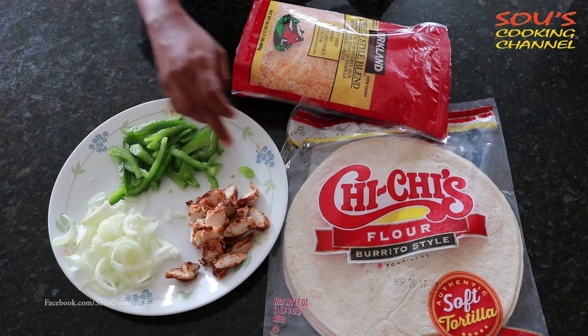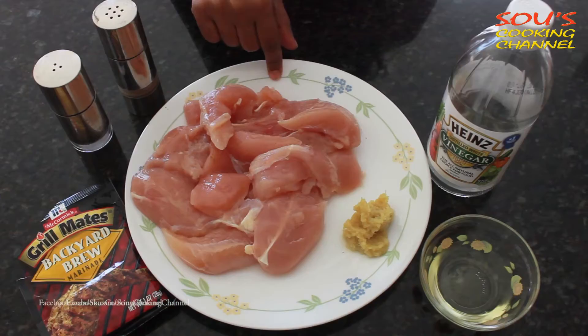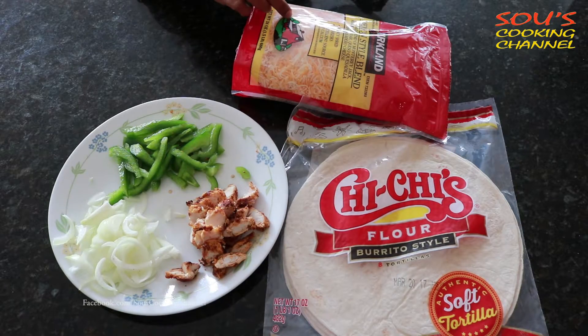Ingredients are bell pepper, onion and grilled chicken, cut into small pieces. You can check my other video on how to make grilled chicken. Tortillas and Mexican style cheese.